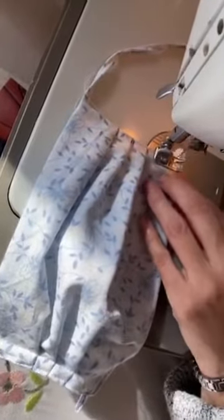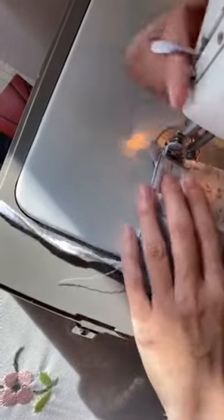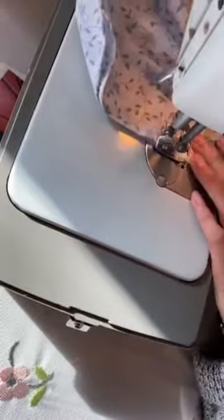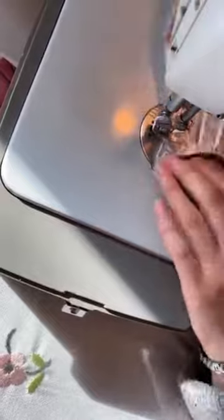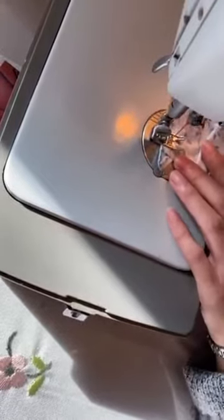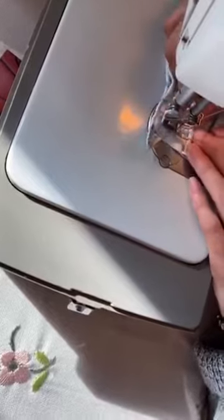Now you're going to sew all the way to the end, and now we're going to form sort of a rectangle — just a little bit to the side — and then you're going to go back down to where you started, so that you can properly secure all the tucks.